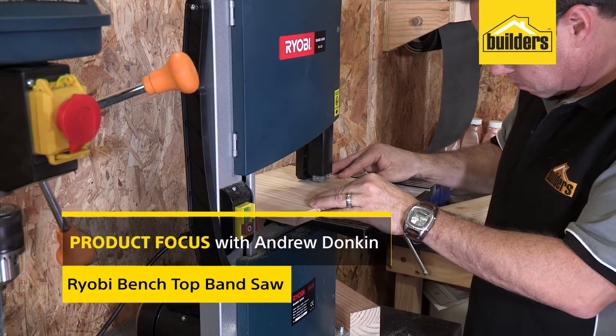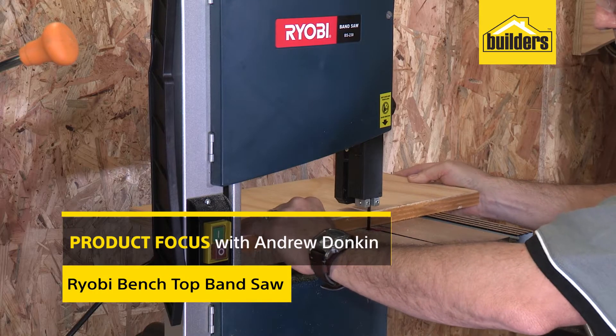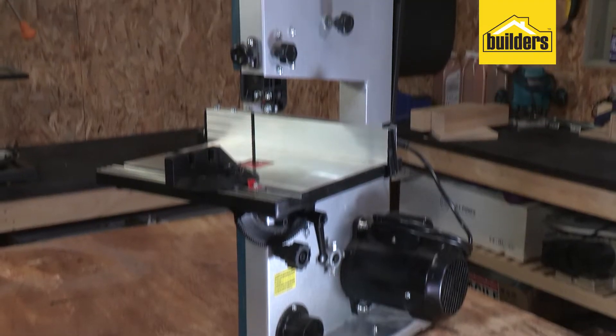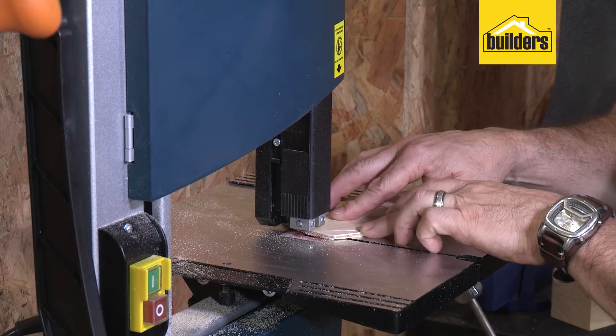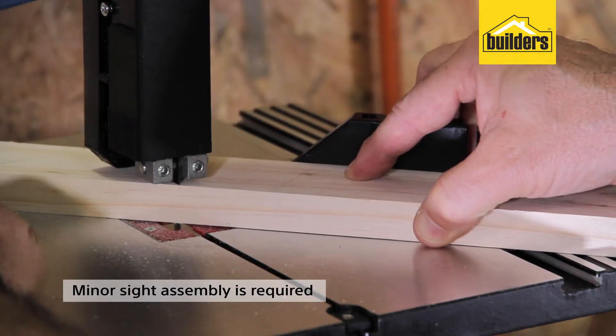A bandsaw is one of the most useful tools I have in my workshop due to its versatility and the range of cuts I can achieve with this one tool. This is the 350W tabletop bandsaw from Ryobi and it's a great tool for the price range as an entry level bandsaw.